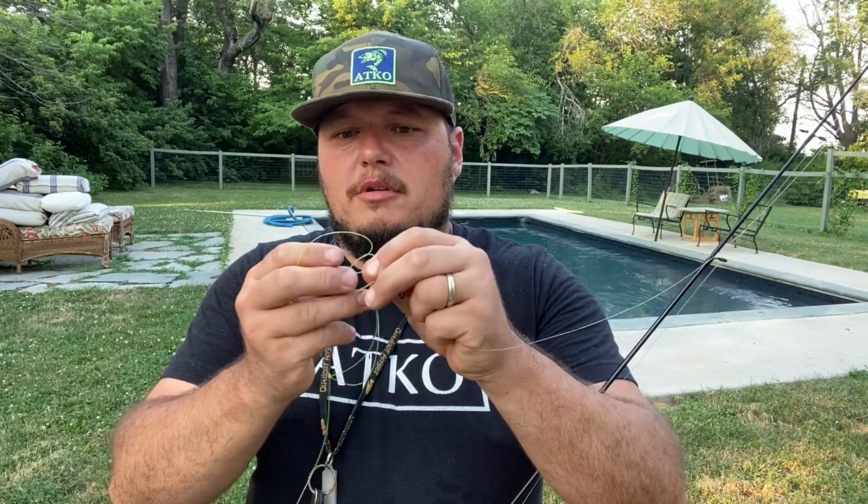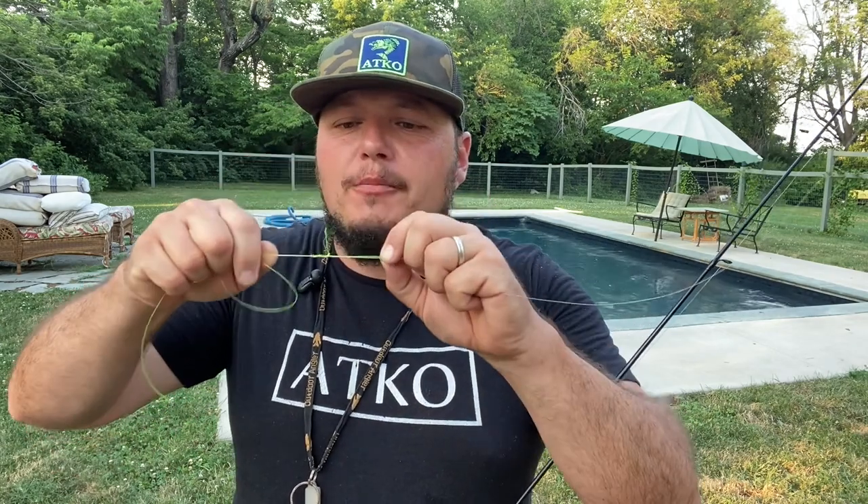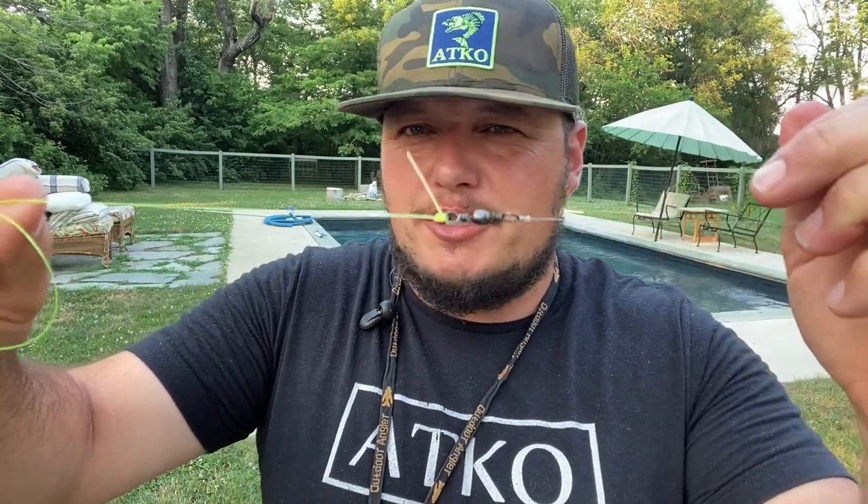I'm going to use a regular improved clinch knot — put it through there, probably go 1, 2, 3, 4, 5 wraps with 30-pound. Poke it through the hole, back through it again — lip balm for lubrication — and it cinches up nice and tight. That was just a basic improved clinch knot. If you don't know that one, you need to learn that one first.